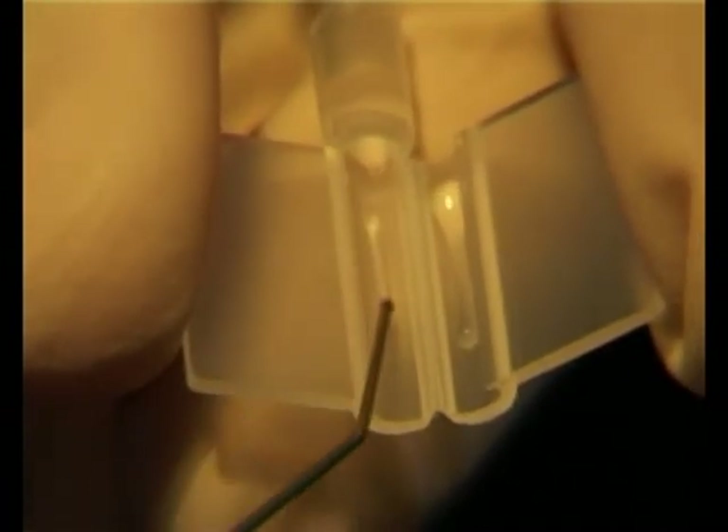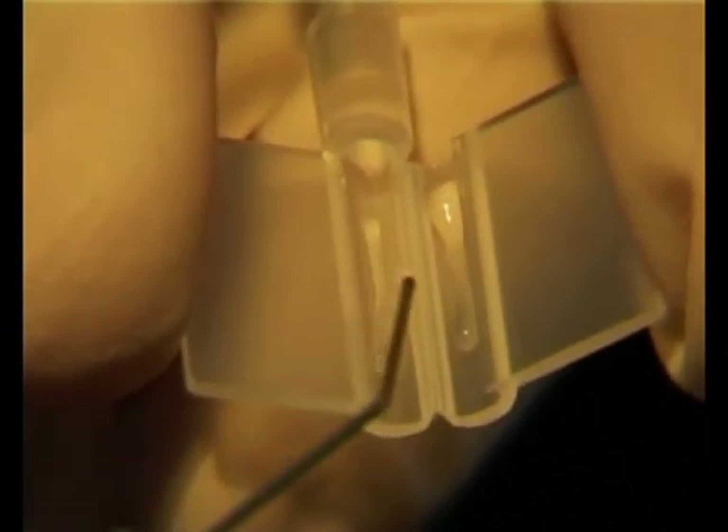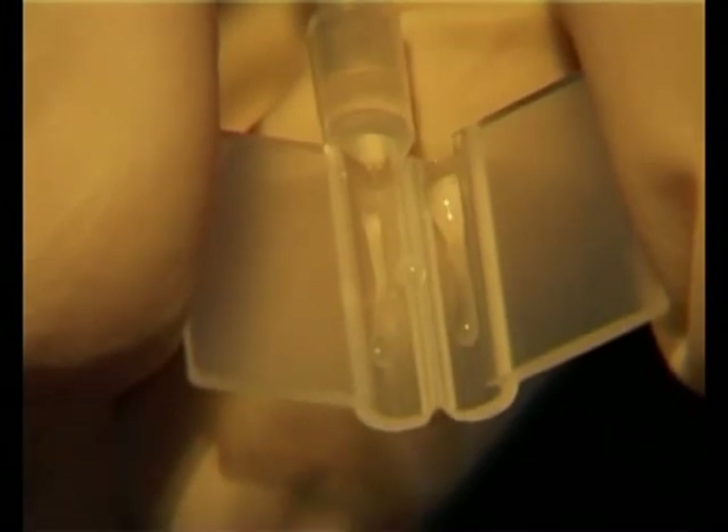Viscoelastic is applied in the cartridge throat, along both troughs, and a small amount where we will be placing the lens.